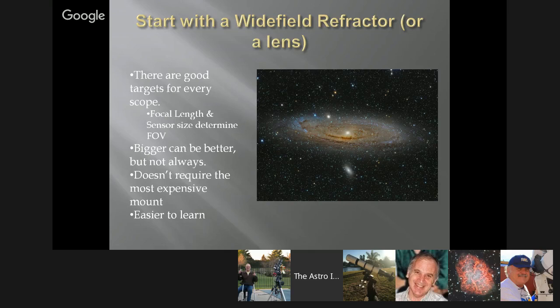Focal length and sensor size determine the field of view, and that's our primary concern. Everybody looks at a wide field Andromeda image and says you must have a telescope that magnifies a lot — but no, this is a small wide field refractor, and it's a great telescope to start with. Bigger can be better, but not always. It depends on your target. Wide field refractors and lenses don't require the most expensive or heaviest mount. A small telescope can fit on a small mount.